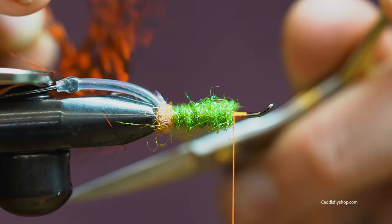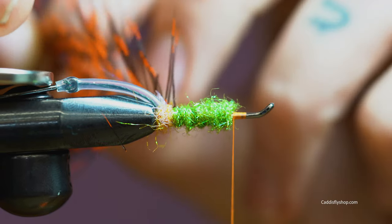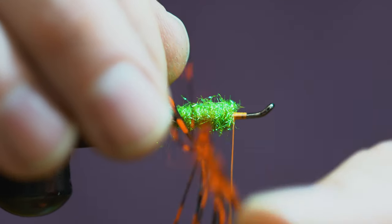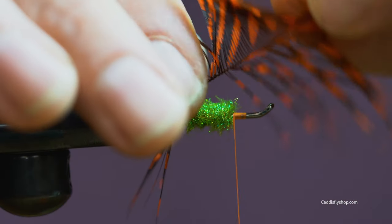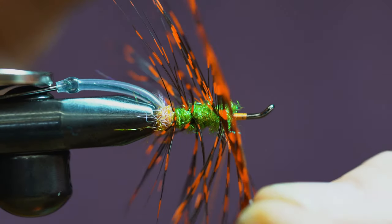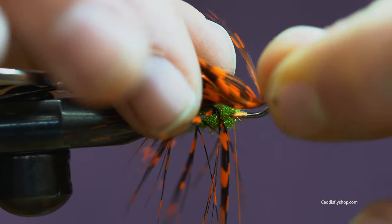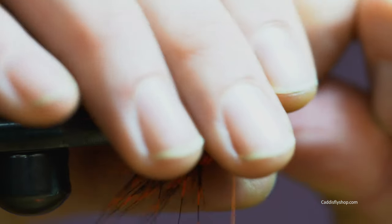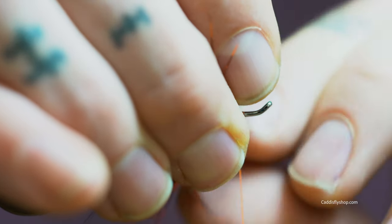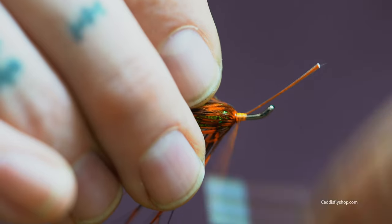Now we're going to take our guinea feather. Preen one side over by using the edge of our scissors. This feather will not be long enough to go all the way forward unless you do very open spirals. With the front part I like to take it and get it right up front and get one good solid full wrap on the front — it just kind of helps prop everything up a little bit. This fly does get fairly low profile once it's wet, but with all the marabou and everything it stays very lifelike.